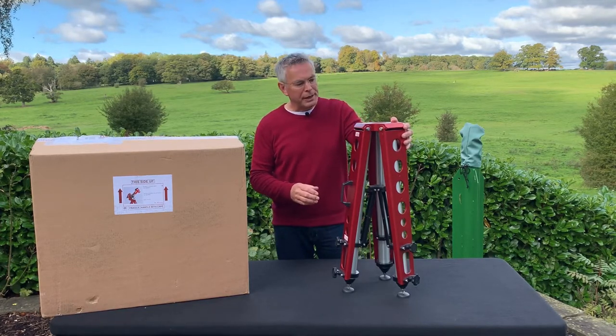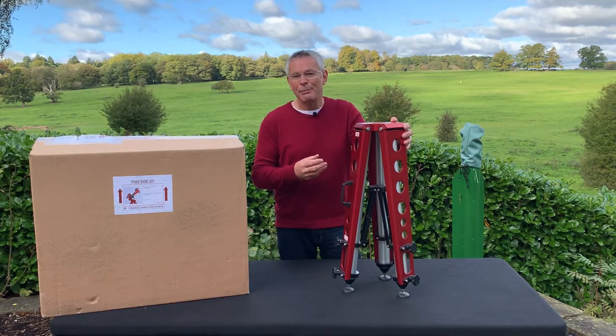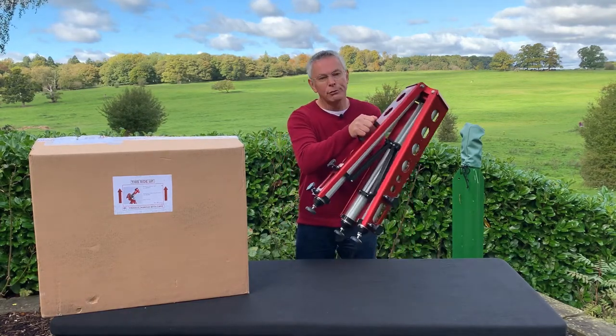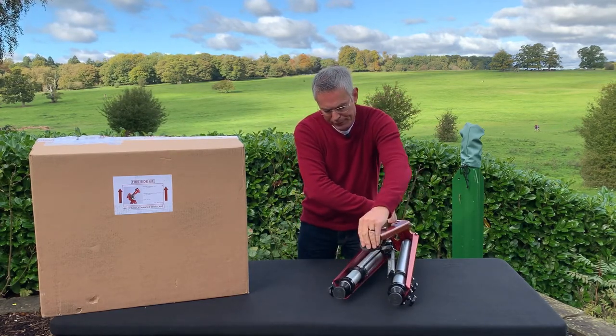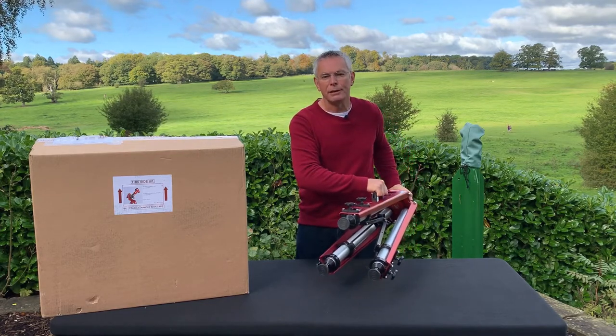You can buy the tripod either in red or black, but this is Avalon and a bit like Ferrari — for me it has to be red. There's a carry handle on the side which makes it easy for transporting, and feet which pivot on the bottom, which makes it good for stabilising on the ground.